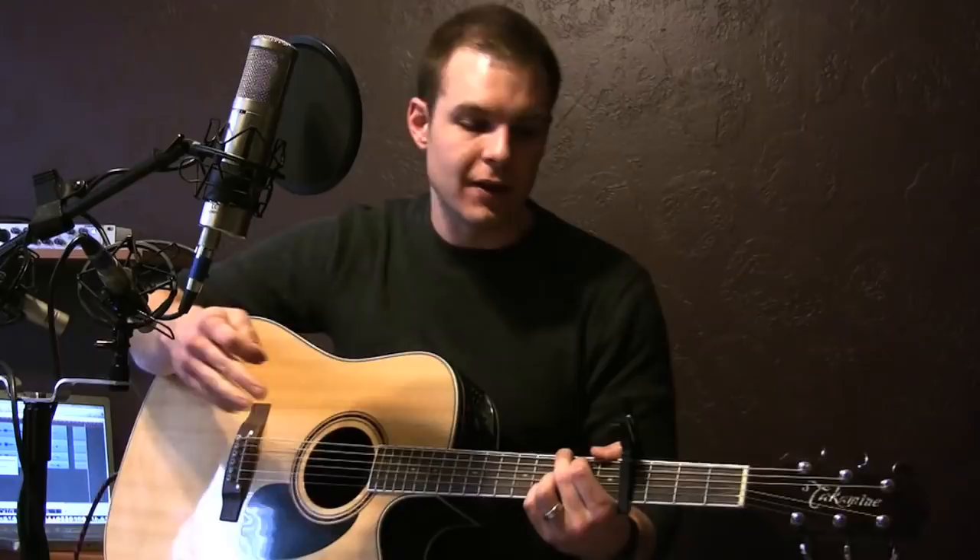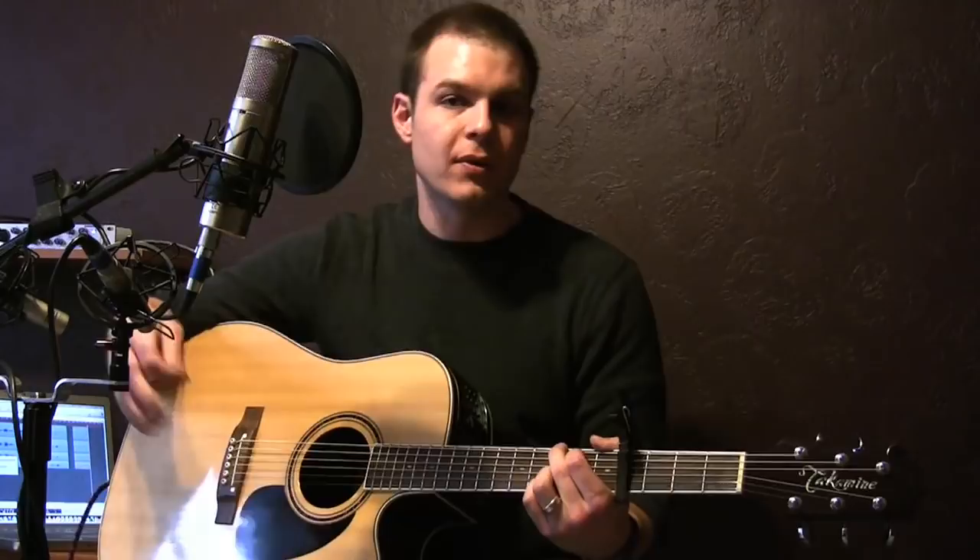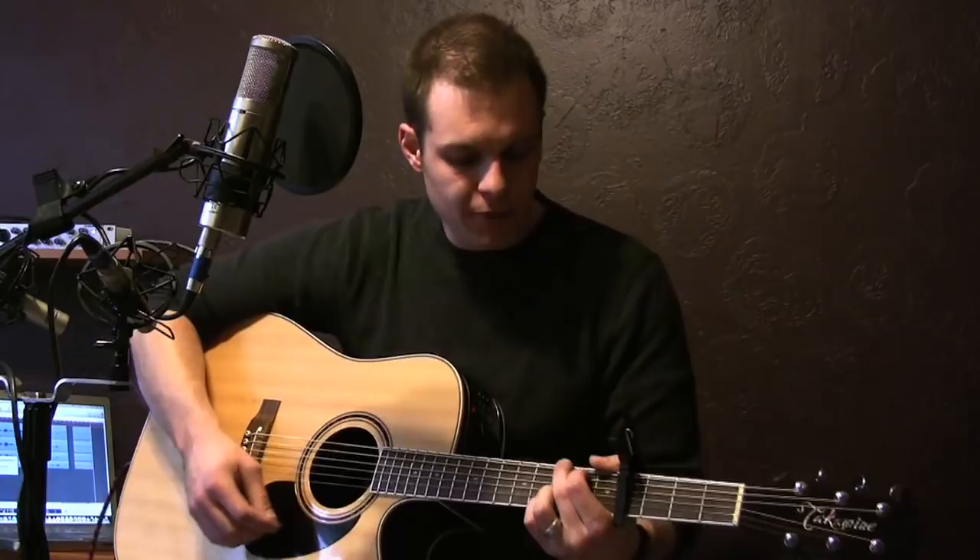You can get these chord charts from my website — you can get the capoed chord charts, which is what I'm playing right now, and you can get the open chord charts in B if you want to have a bass player, keyboard player, or something play with you. So this song's pretty simple.